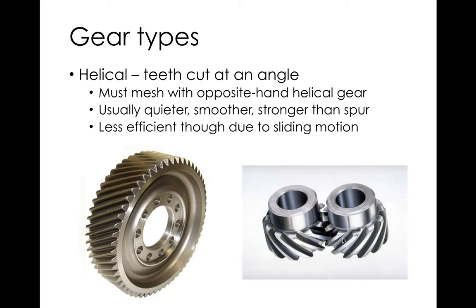Helical gears are handed — the same gear can't mesh with itself; you need two gears with opposite hands, left and right, to mesh together. That adds part numbers and cost. In automotive applications, gears are almost always helical — they're stronger, smoother, and quieter. Those big battleship gears are helical too. Just remember to order helical gears in pairs.